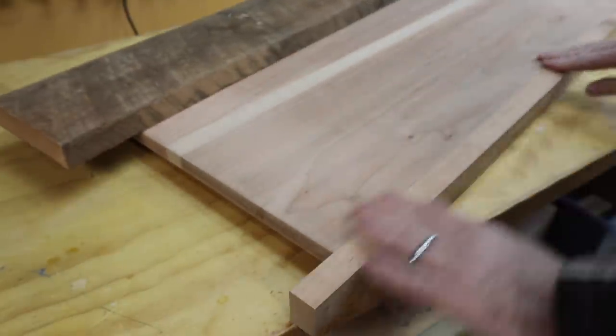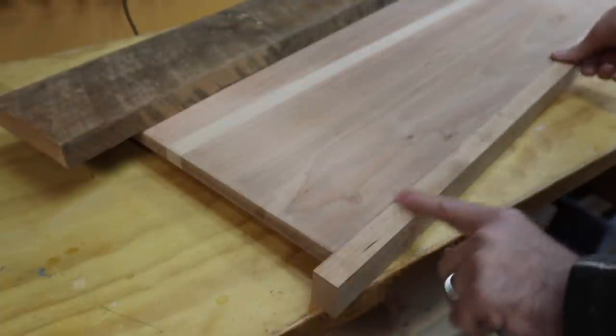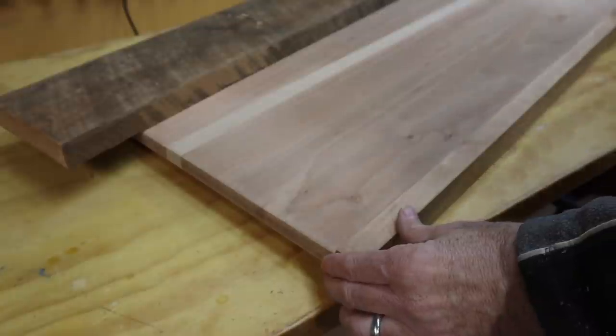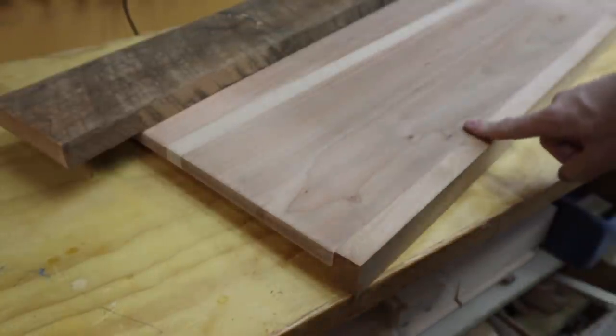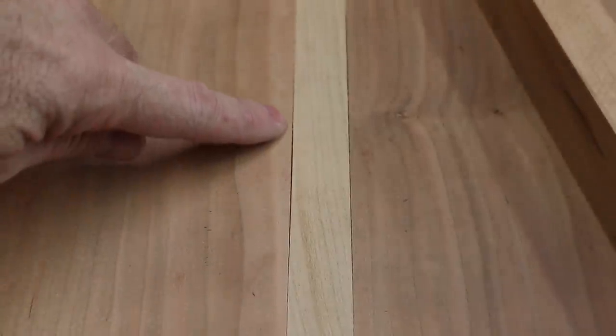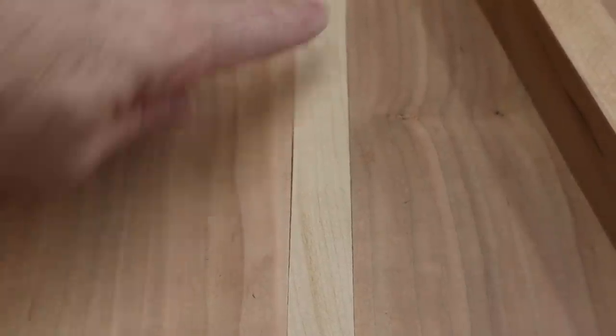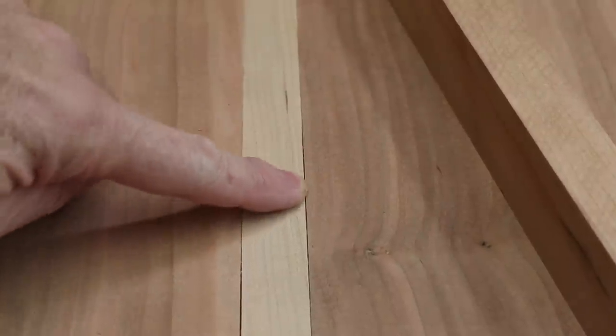Take a look here — I think that is a much, much better color match. I'll be much happier with this. It also helped my decision that right there I did not get a really good glue joint, and also up here there's a noticeable gap that I would have had to deal with — sawdust or something. So I'm just going to cut that away.